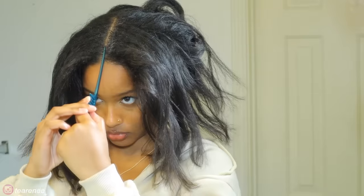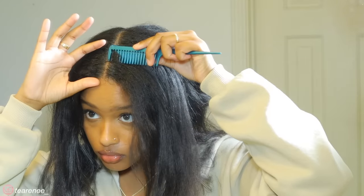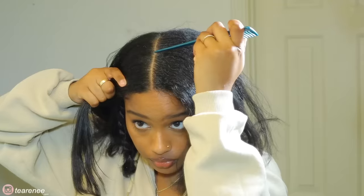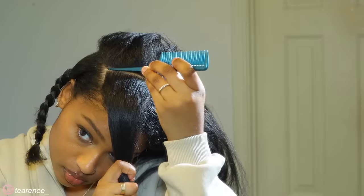Moving forward, I parted my hair straight down the middle. I'm going to have four braids at the very top of my head, and you'll see I'll have one section at the crown of my head. So I'm just making four squares at the top. For now I have two sections in the back and four braids at the top.